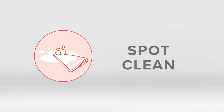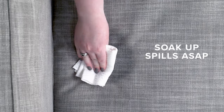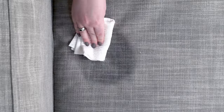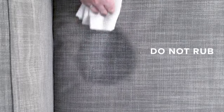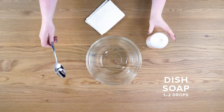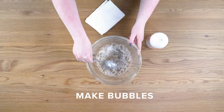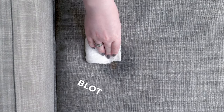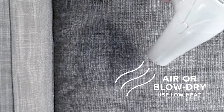For bigger messes, spot clean. Use a soft, lint-free cloth to soak up any liquid ASAP. Avoid rubbing, as this can push the spill deeper into the fabric. Mix a drop or two of dish soap into a cup of water and mix until bubbles form. Dip your cloth into just the suds and lightly blot the stain. Let it air dry or blow dry on the lowest heat setting.